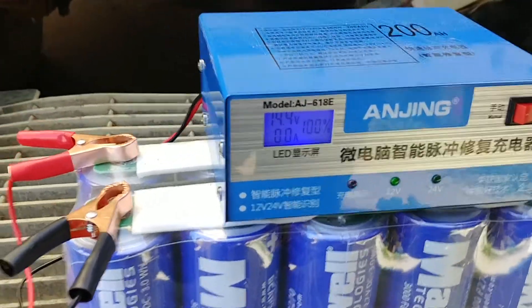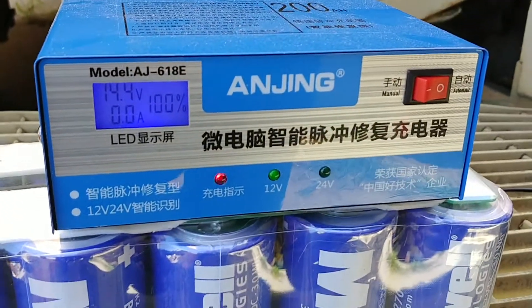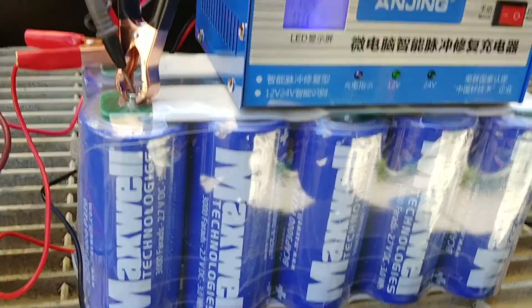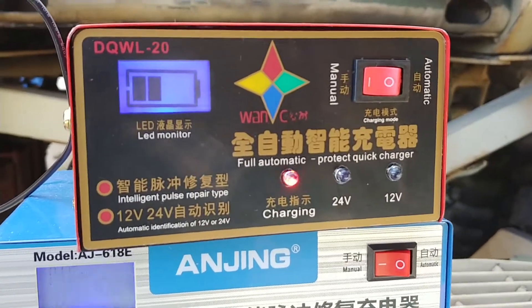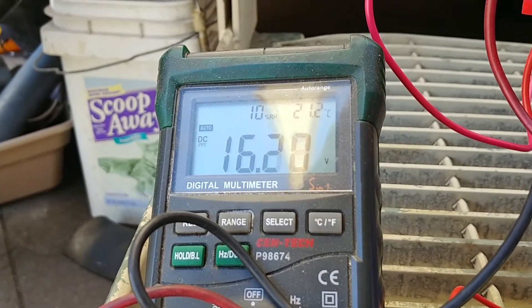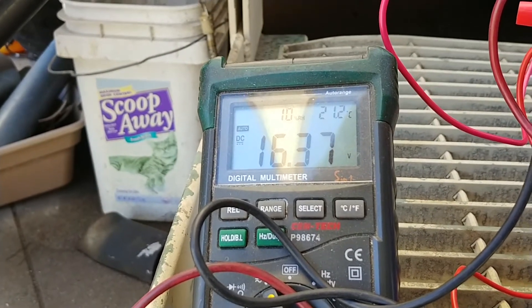Alright, we hooked up this Chinese 24 volt / 12 volt charger and it's saying that it's at 100%. Trying to figure out how to step charge it. I ended up getting this other charger — it's a little bit dumber, which is good. It says 12 volts and it's still charging. As you can see, from 14.40 maximum on both the old dumb charger and the engine start charger, I'm already at 16.36 and climbing.